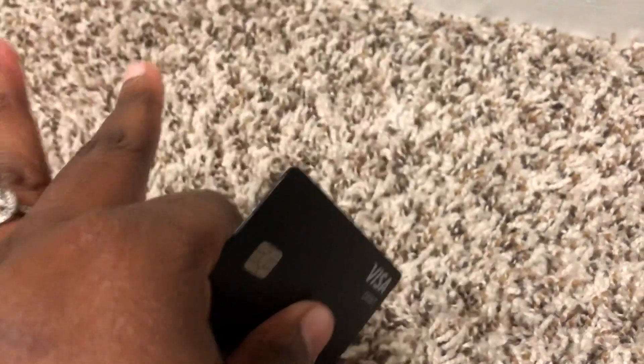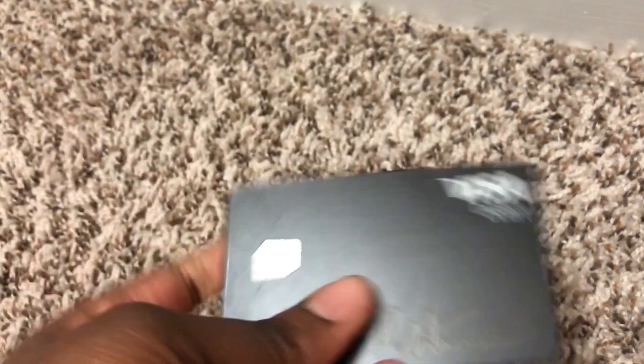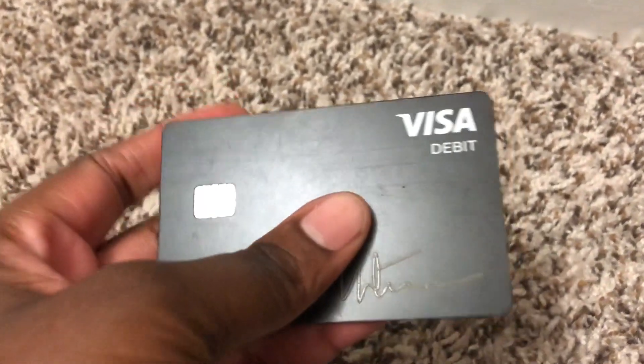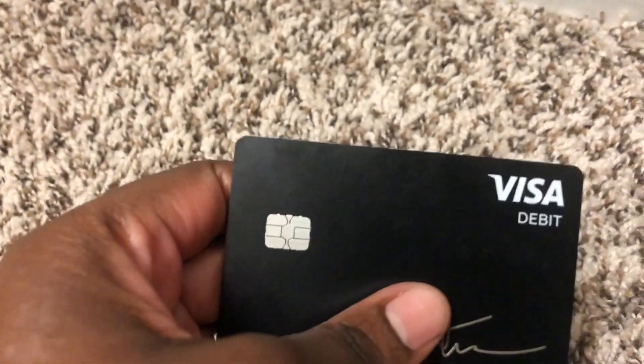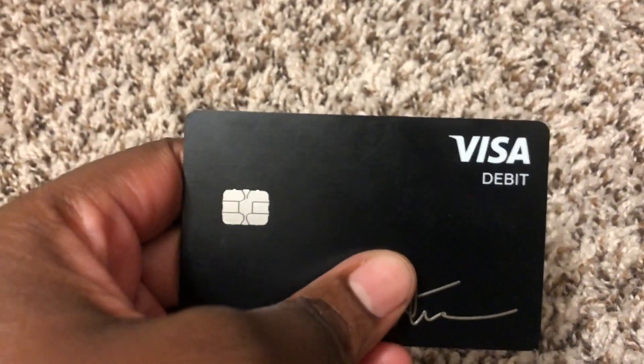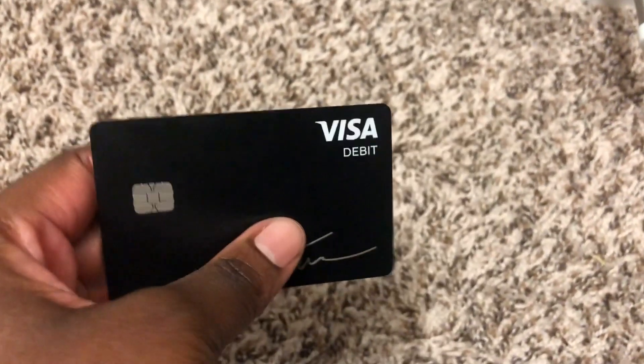Out of eight debit cards I have, this is in my top two or three after my Chase cards and my Venmo card. I really like being able to toggle it on and off, especially when traveling — if you're worried about losing it in Egypt or Italy or getting pickpocketed, you can just turn it off. You don't have to worry about credit lines or rates.